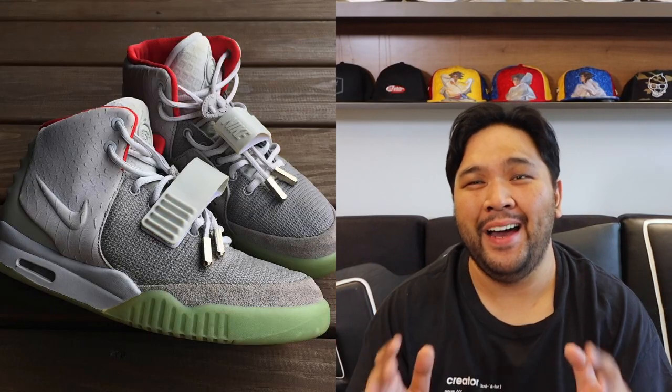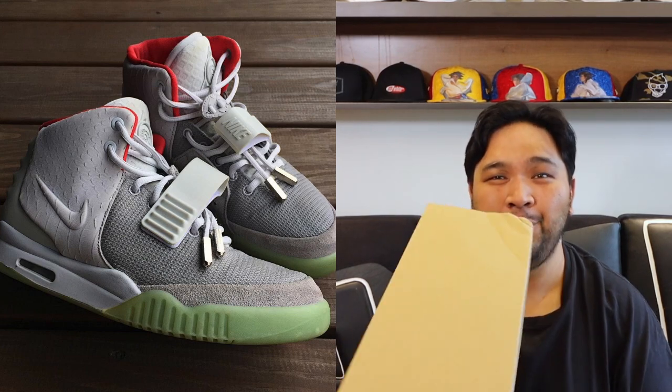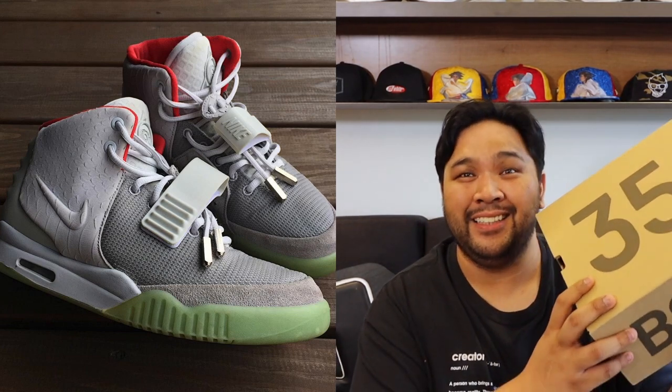YouTube Carlo here, welcome to the vlog. Today we're going to unbox a Yeezy Boost 350 that is inspired — at least people think it's inspired by — a Yeezy that Kanye West first came out with from Nike. Let's go.